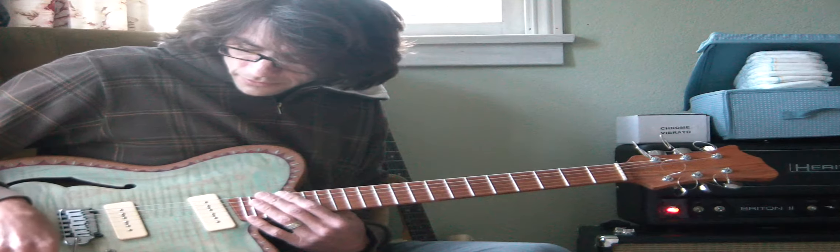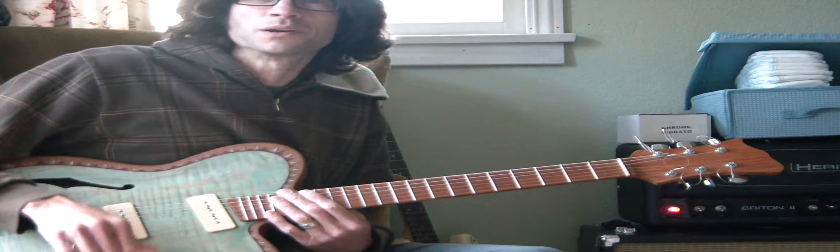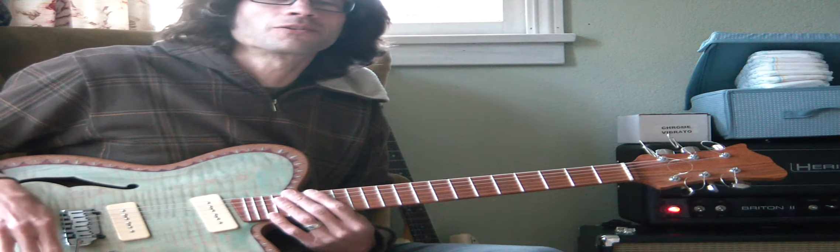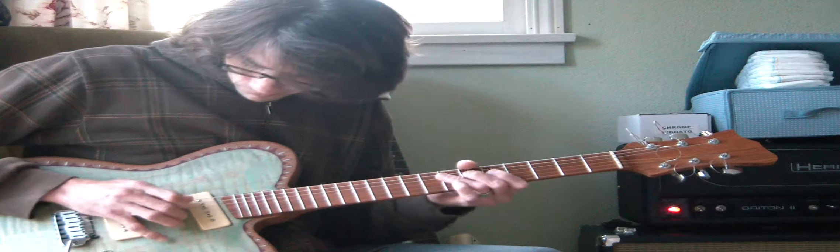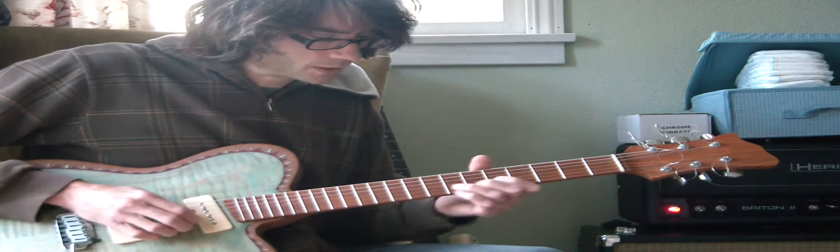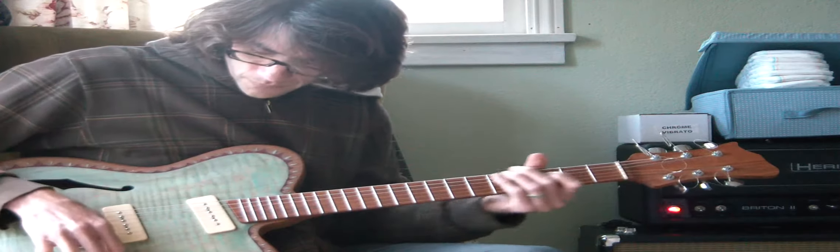Hey guys, this is my Telecaster. It sounds kind of muddy. I forgot to do the grounding to the tone pot when I wired it — and ironically that actually sounded better. Now it's all muddy, but that was on the bridge pickup. So yeah, it's really muddy.